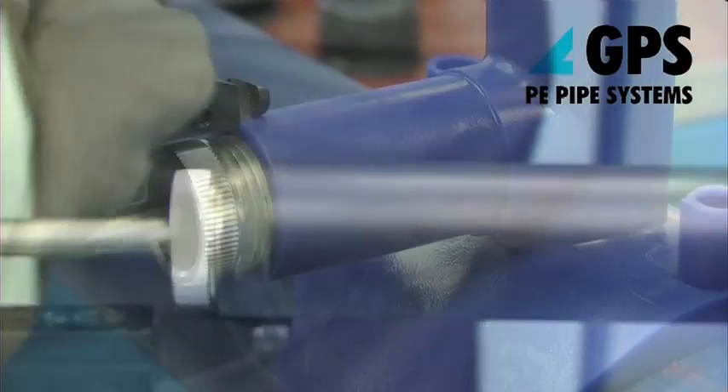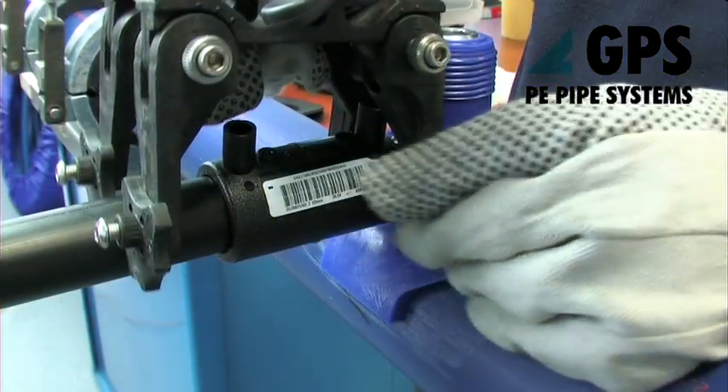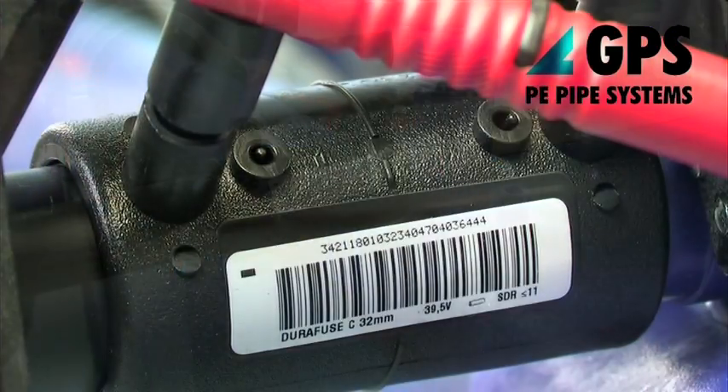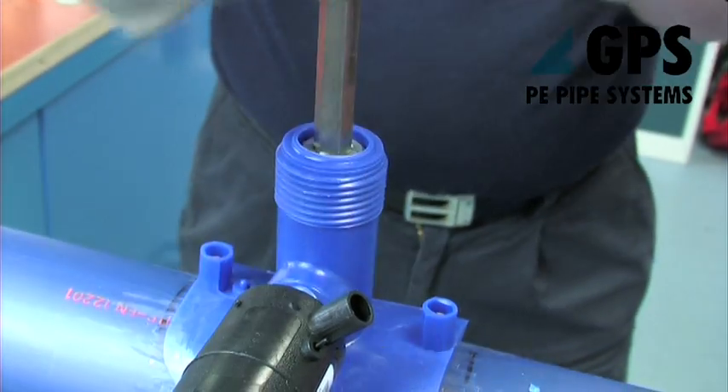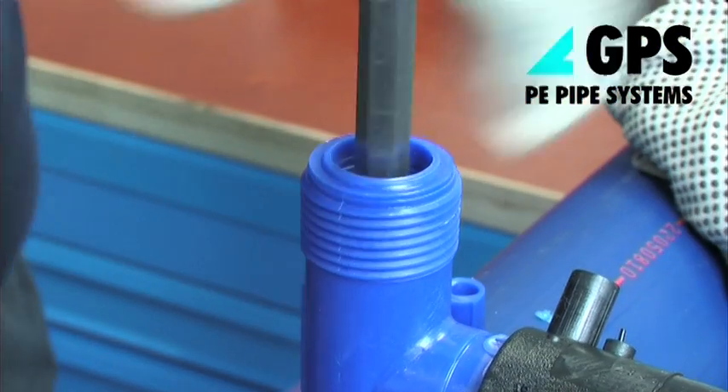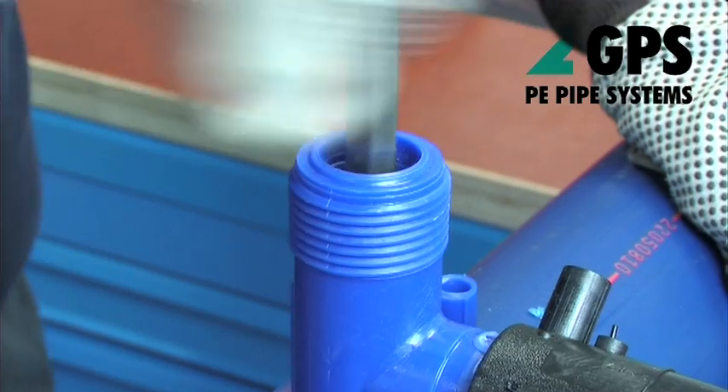The service pipe can now be connected to the outlet of the tapping T using standard electrofusion procedure. Insert the tapping key into the recess in the top of the metal cutter and turn in a clockwise direction. Continue until the pipe wall is completely cut through. This will be indicated by a reduction in the force necessary to turn the key.